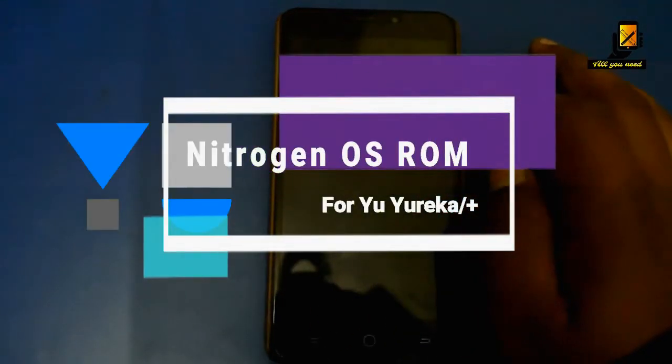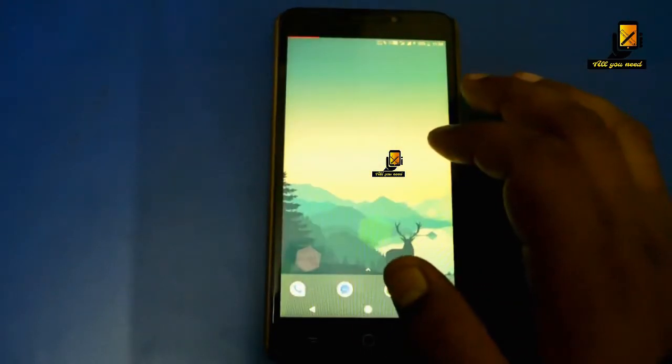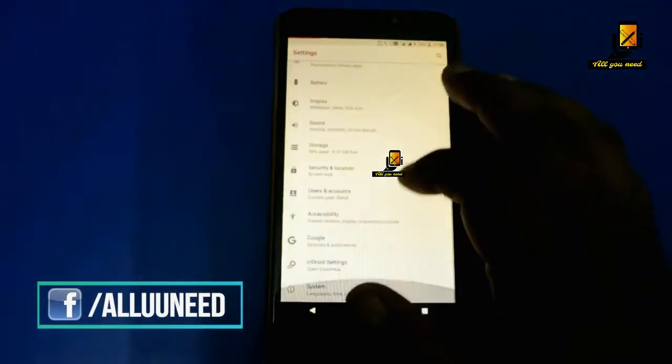Hey guys, today we'll be talking about a new Oreo ROM for the Eureka. This is the Nitrogen OS ROM running on Android 8.0 Oreo with the security patch of November 2017, so this is the newest one.